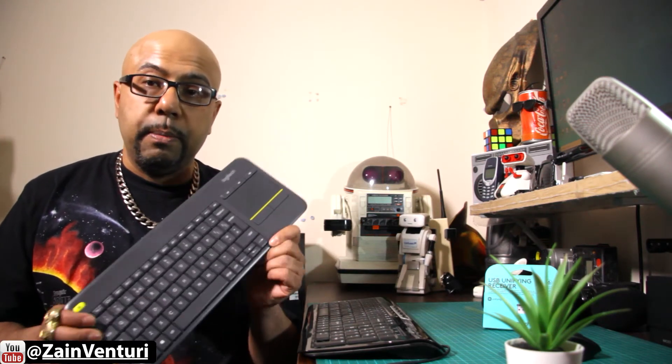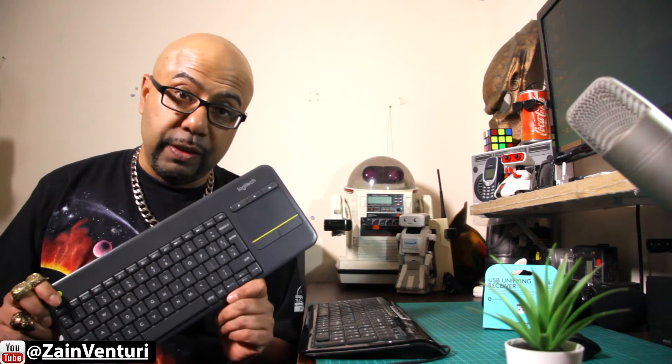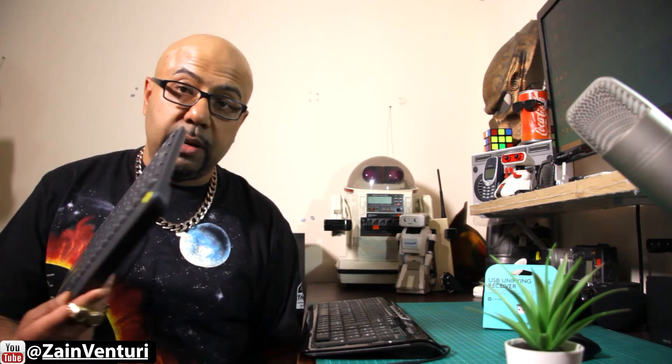Some of you watching this video may have a Logitech mouse or keyboard. For example, I've got this Logitech K400, and for whatever reason I've gone to someone's house, taken the keyboard with me along with my laptop, and actually lost the unifying dongle. Luckily, Logitech supplies spare unifying dongles, so in this video I'm going to show you how to pair this USB dongle to your computer — it's very, very simple.